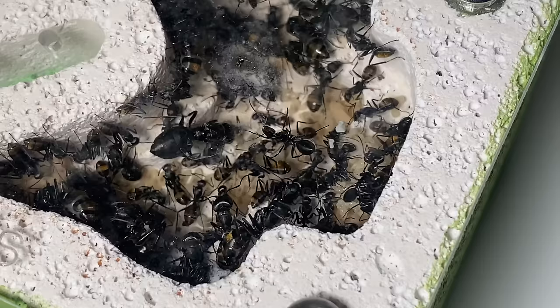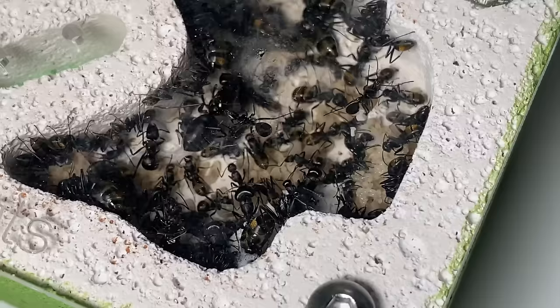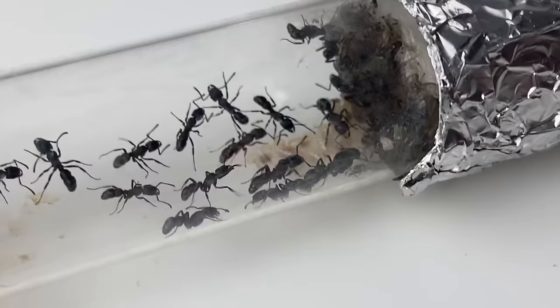Are you new to ant keeping? Have you ever wondered what type of ant farm to use? With so many different types and brands, it's so easy to get lost with it all. If this is you, I have great news.